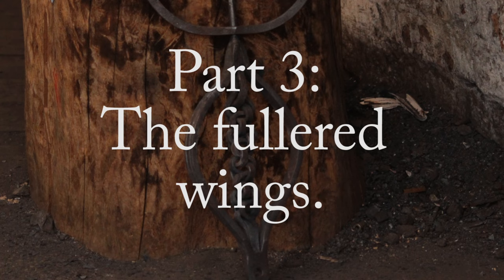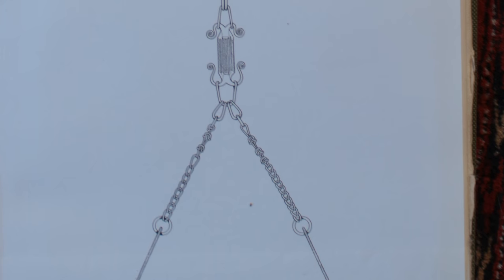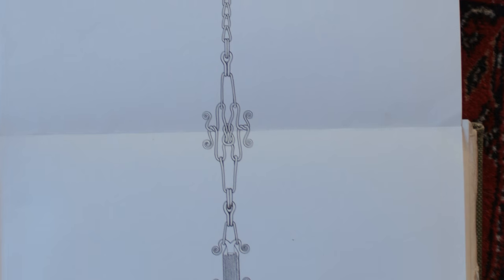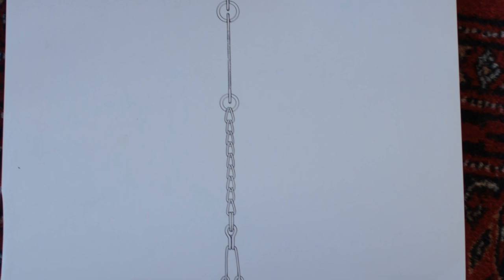Hello YouTube, welcome back. This is part three of creating a replica of the Sutton Hoo chain. So as in the previous two parts we're working in wrought iron, and as you can see from this drawing by Mrs. Valerie Fenwick, it is quite a nice, elaborate piece of ironwork.